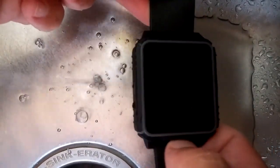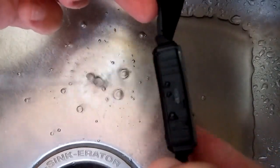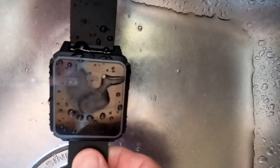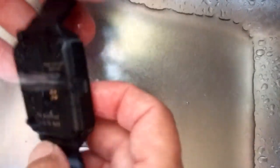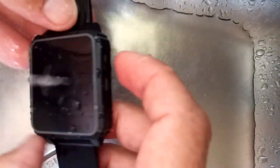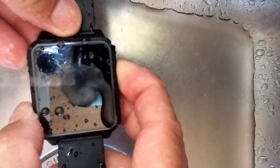In celebration of hitting our one millionth channel view today, I hereby christen you a smartwatch — I hope it's a waterproof smartwatch. The B2 is now submerged lightly in water as we turn it on to see what it'll do. It's booting up.